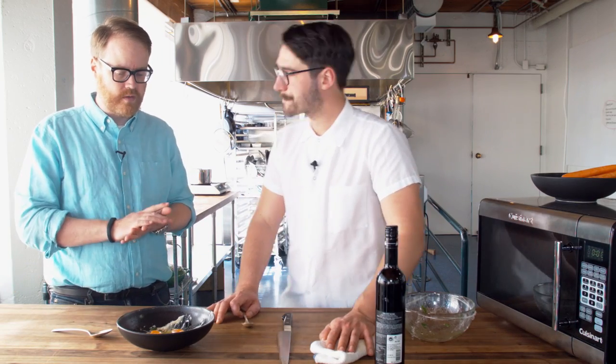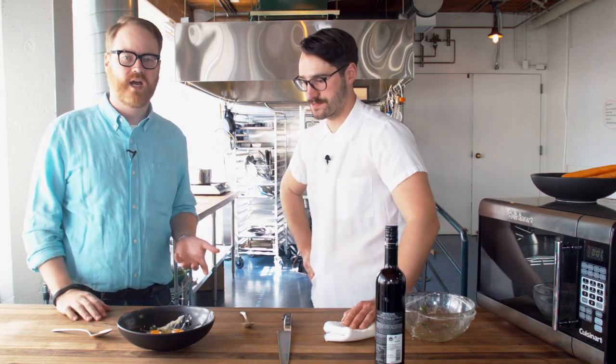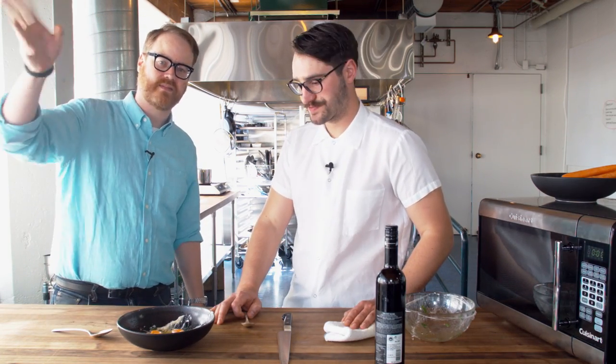If people want to find out more, these recipes are online at chefsteps.com. Thank you so much, Grant. Absolutely. We'll have some more from Seattle later on this week. See you guys later, thanks for watching.